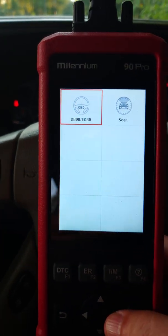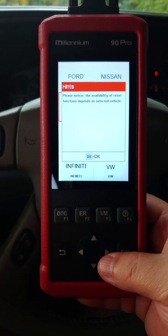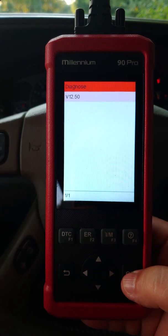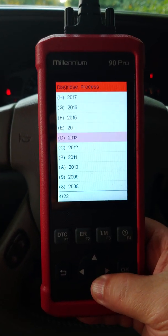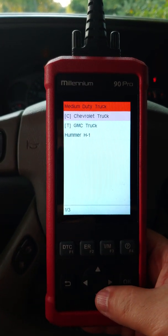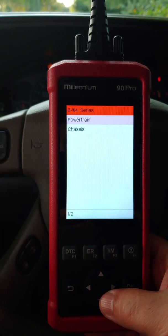I'm going to use the arrow key and go to 'Scan', then click OK. I'll do 'Diagnose v12.50' and manually select the vehicle since it's not smart enough to find it automatically. It's a 2004 medium duty GMC truck, and through trial and error we found out it's a B-W4 series.